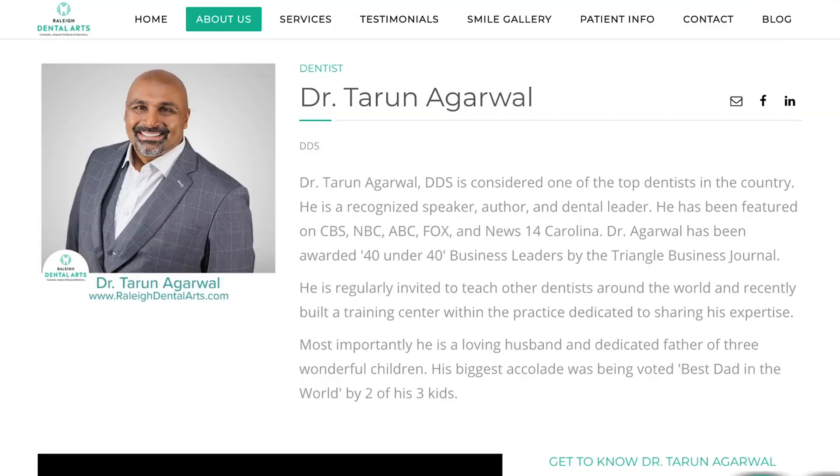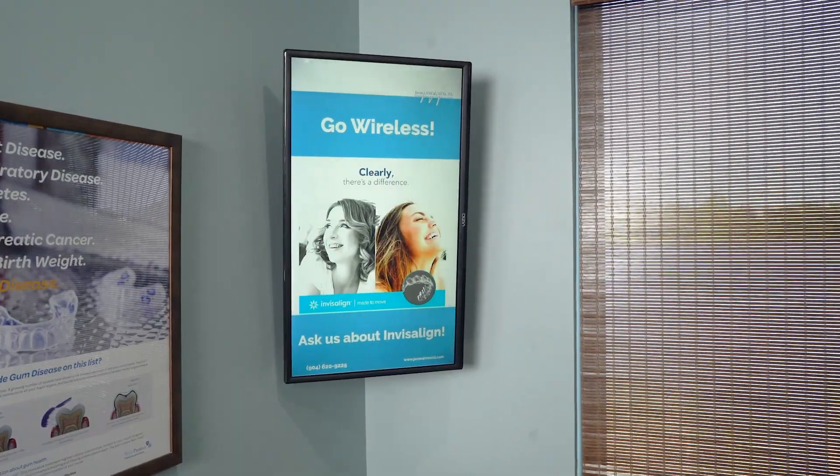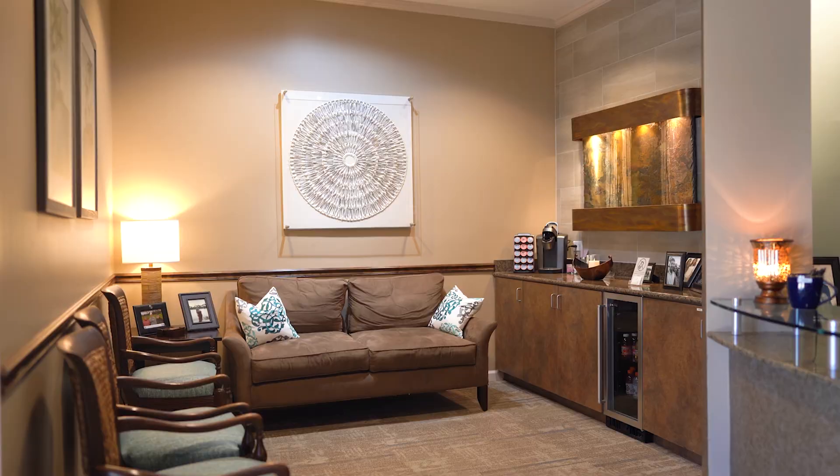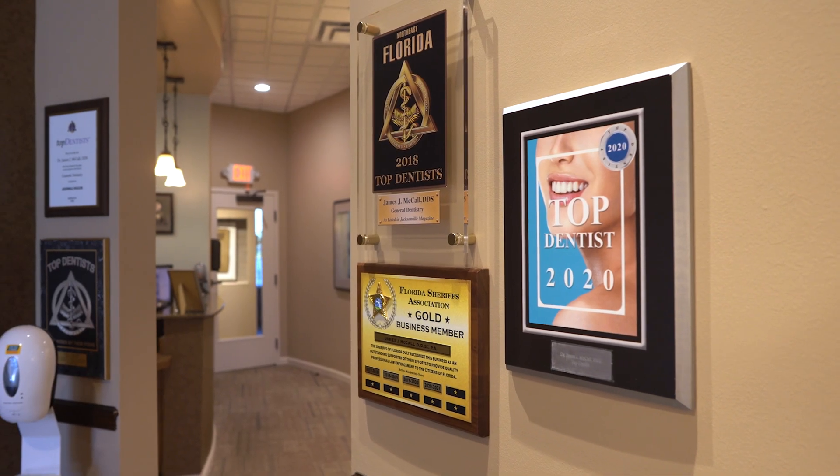A few months back, Dr. McCall was at a seminar in North Carolina, and a friend of his and a friend of mine, Dr. Argawal — better known as T-Bone on the internet — showed him this digital signage that he used in his operatories. I was taking a sleep apnea course in Raleigh, North Carolina at T-Bone's facility, and I saw it and said I gotta have it. Came home and talked to Clay about it, and I thought it was gonna be a big deal. It really wasn't. He took over for me and we were up and running.